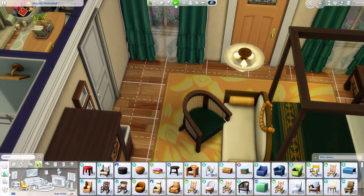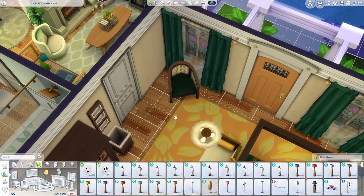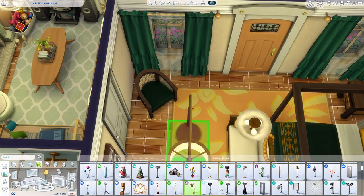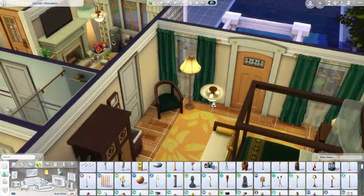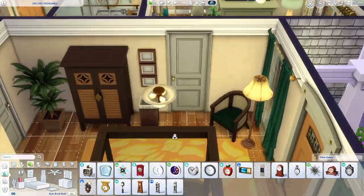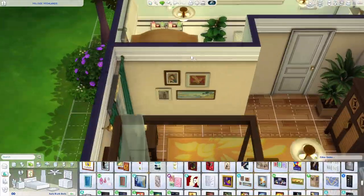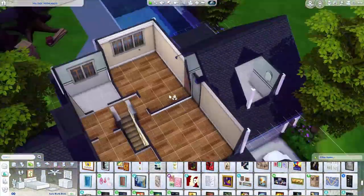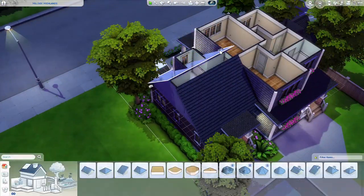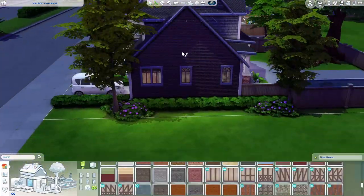This bedroom seemed so big and bland and I didn't know how to fill it. I put a little chair in front of the bed — it's from My Wedding Stories but the colors fit perfectly — like a loveseat chair. Then I added smaller chairs from For Rent along with the bedroom set and dresser, also from For Rent. That's pretty much it for the parents' bedroom and the whole downstairs.